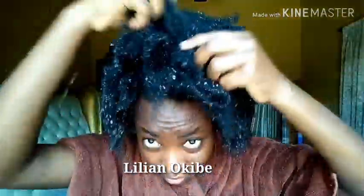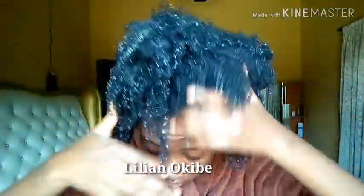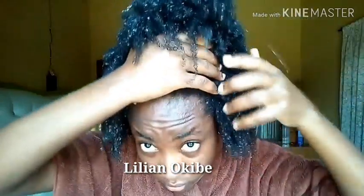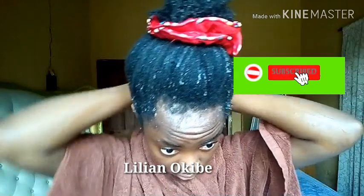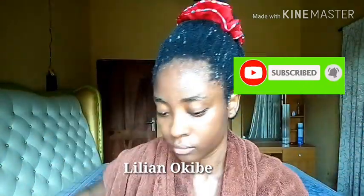To make sure that every strand of my hair is drenched with water. You can use a spray bottle for this, but I find that using a shower head or a tap just makes it so much faster. That's why I chose to do that.